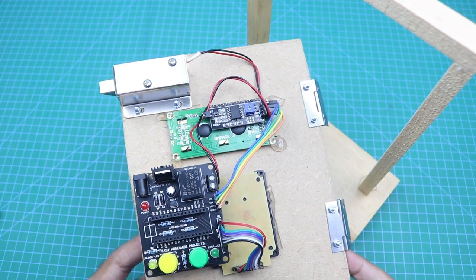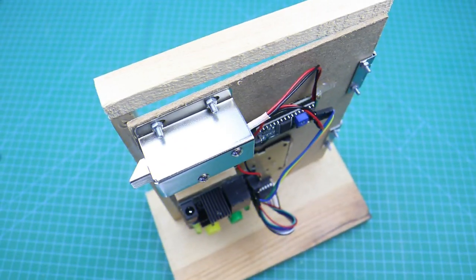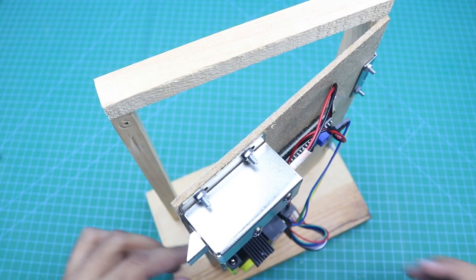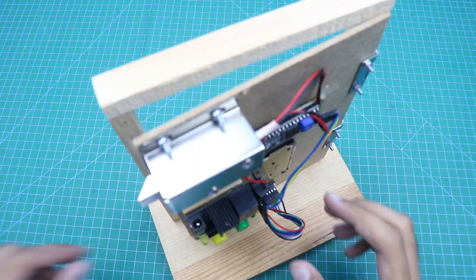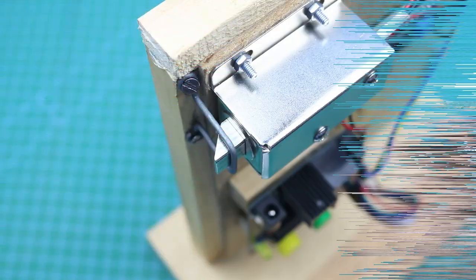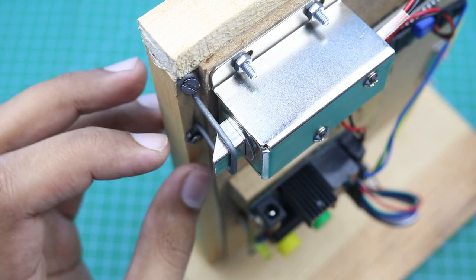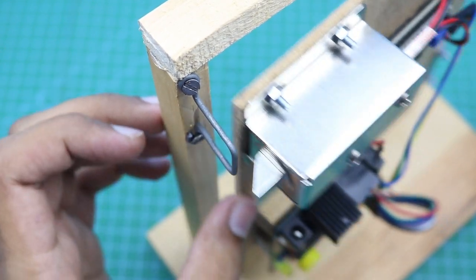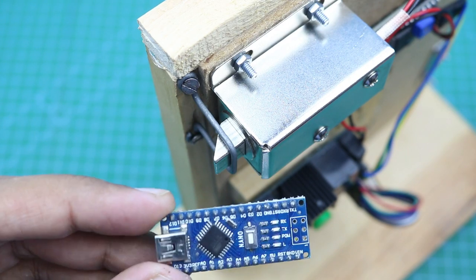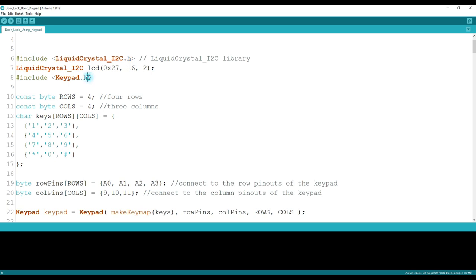All the wiring connections are now complete. Now we will attach our door to this door frame with the help of these screws. The door is now connected with the frame. Now I will connect this piece here to hold the lock. Now it's time to burn the Arduino code. Here is the Arduino code for our project.